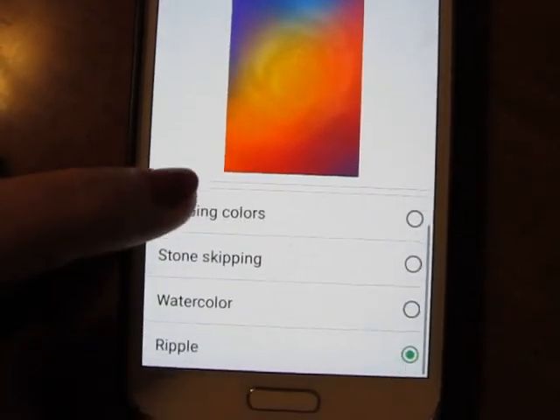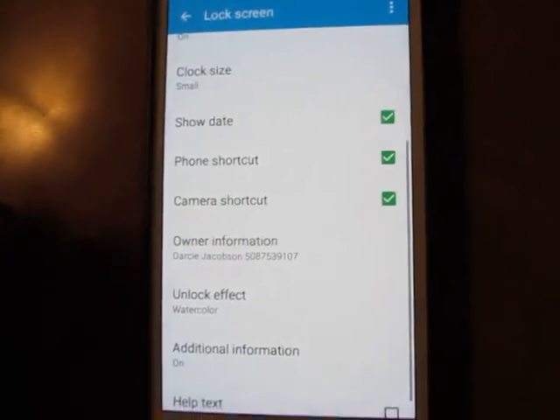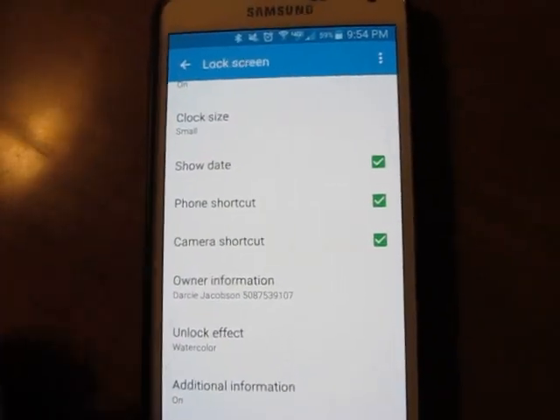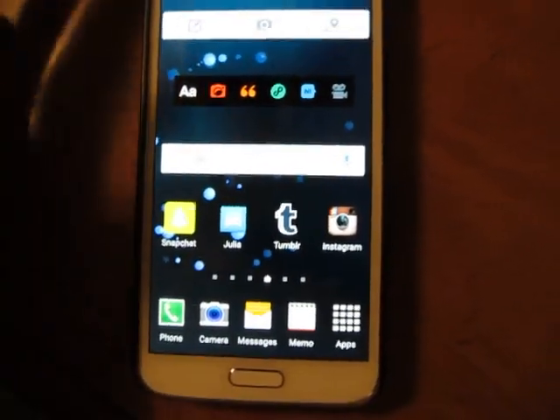So we're going to do watercolor, we'll do that. Save it, then go home or whatever. And you'll see — hopefully it's going to work. Yeah, see how it does a little effect?